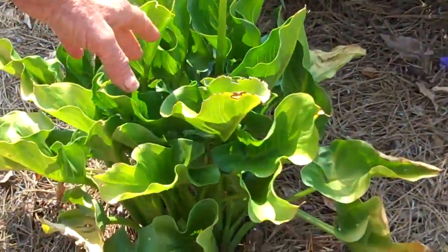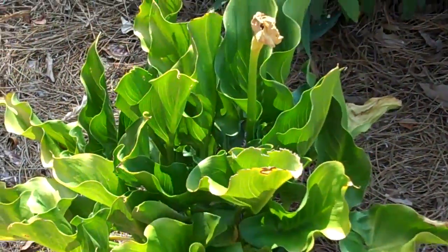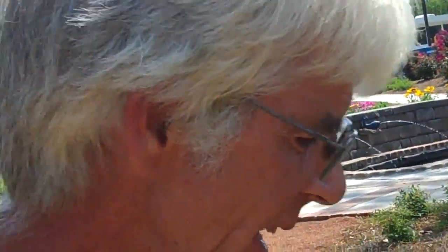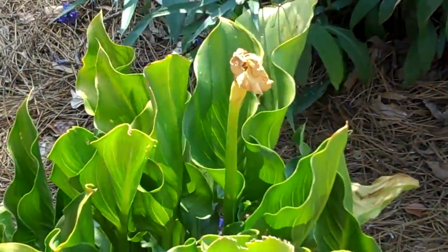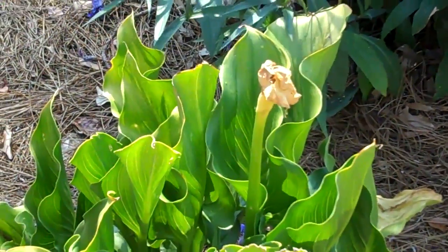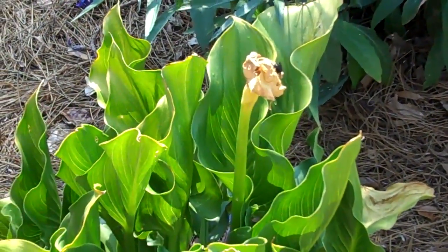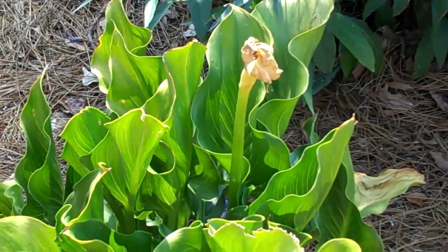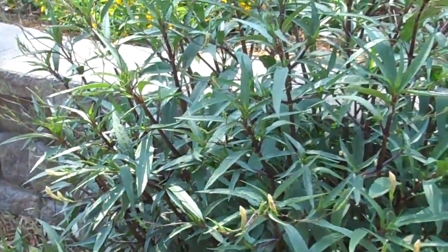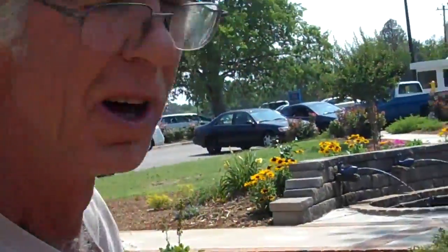This is a calla lily — real similar in name to the canna lily. When I was in school I used to confuse those. The calla lily has already finished blooming. Both of these are bulbs. It has a real pretty white bloom when it blooms, and they'll use those in some floral arrangements. They're a really highly prized bloom, but they're hard to get to bloom. That one had two blooms on it this year and this is their second year. I had it more for an educational purpose — between the canna lily and the calla lily, because the names are so similar, they're totally different plants.